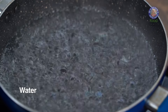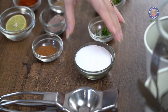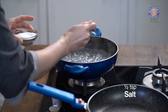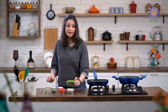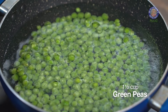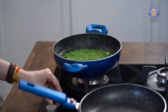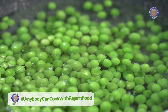I have a pot of boiling water over here. Into this, I'm going to add half a tsp of Salt and one and a half cup of raw Green Peas. I'm going to boil this for about 4 to 5 minutes — I just want them parboiled. Make sure the flame is on high and the water is boiling at all times.